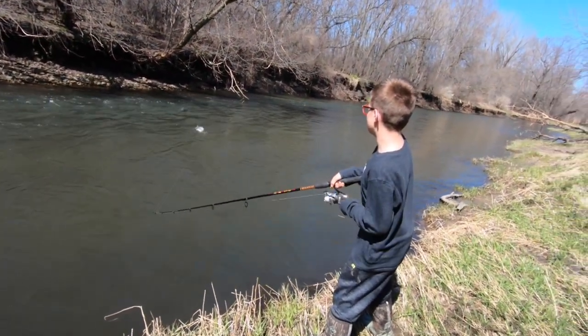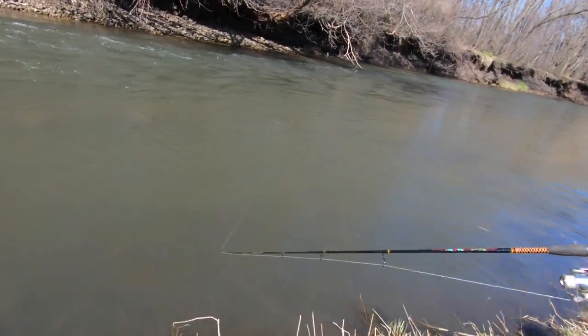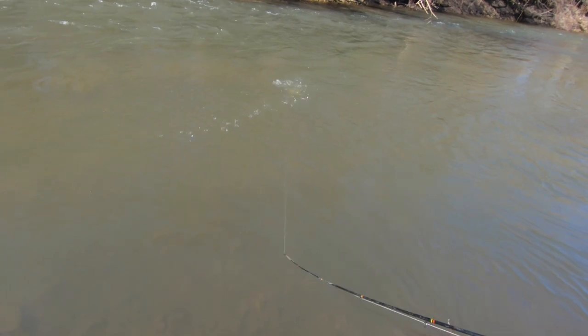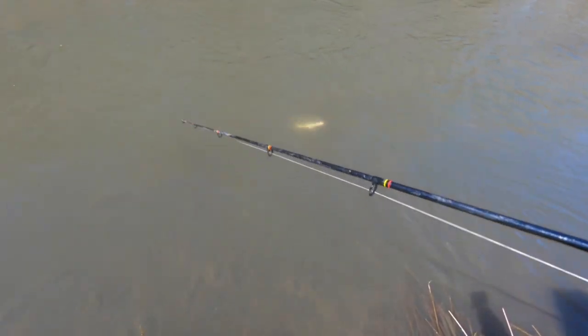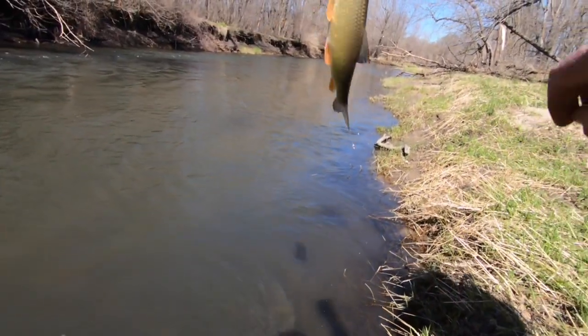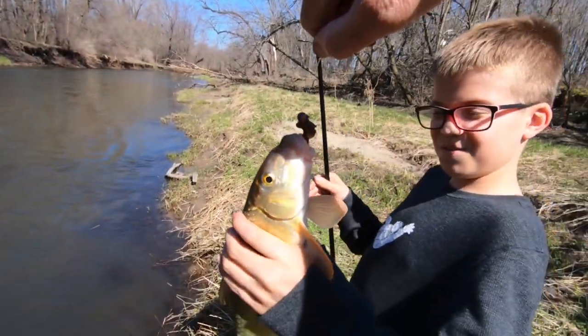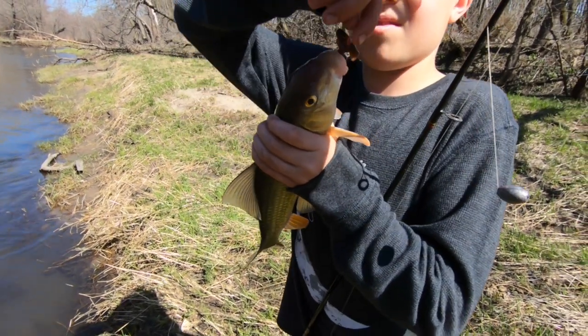Ooh! Is that a bass? I don't know. It might be. I think it's a bass. What is that? It's a sucker. There you go. That's a nice one. Nice one too. Ooh-hoo-hoo-hoo! It's a much bigger one. You got it?